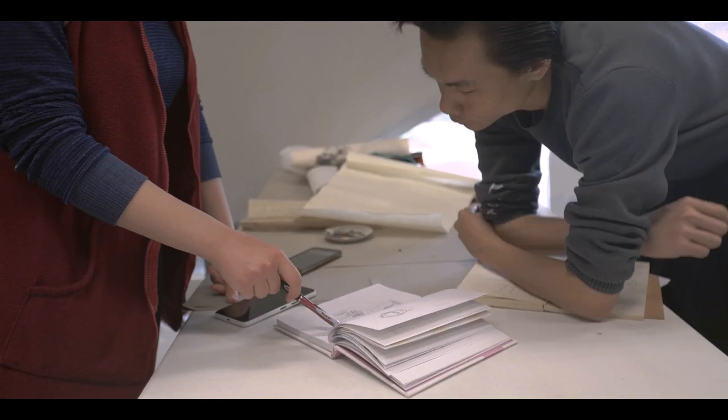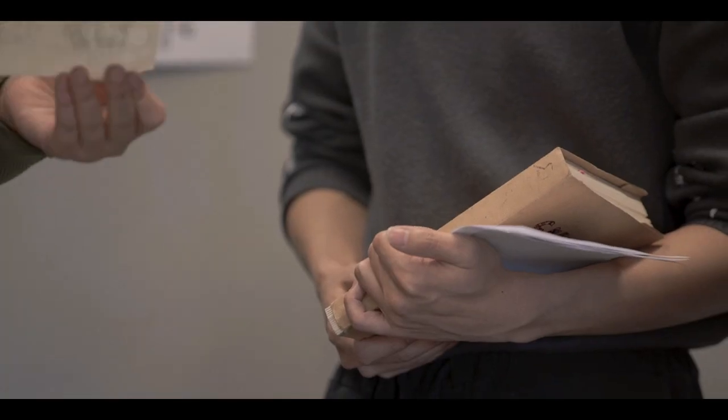And for the second part, we're trying to use the traditional painting tools, like the ink brush, or the ink, or also the Chinese paper — the traditional things.